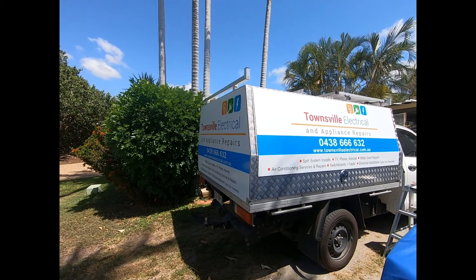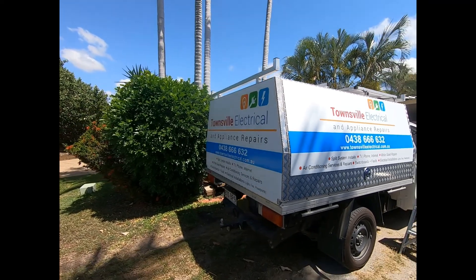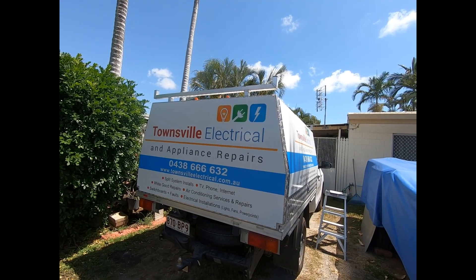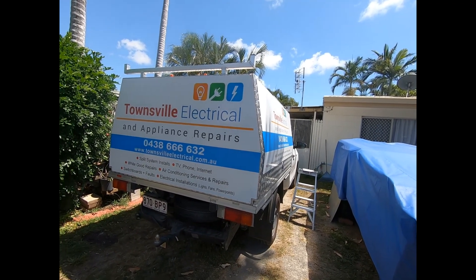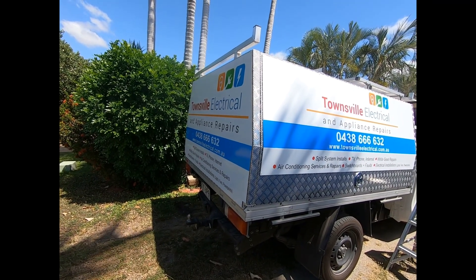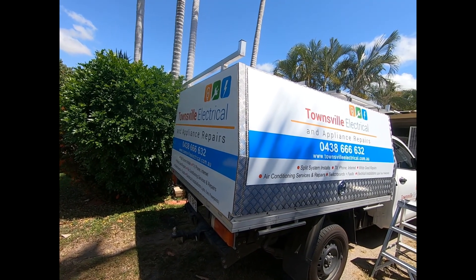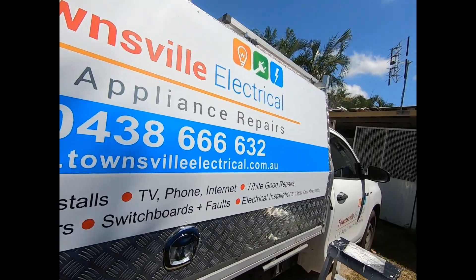This is a bit of a plug for my business I share with my son — Towns Electrical and Appliance Repairs. I specialise in the small jobs and electronics: things like washing machines, fridges, most of the things that electricians hate. The rest of our company covers the other tradesmen and apprentices. Sun Control helps them and we install split systems, TV, phone, internet, white goods, air conditioning — you name it, we do it.